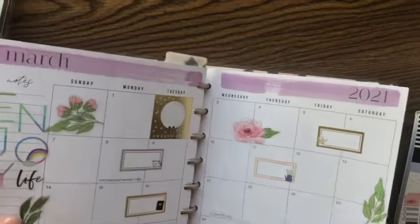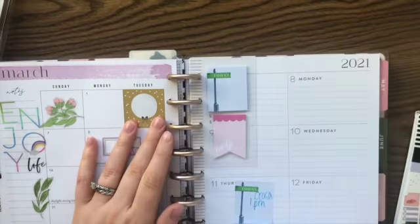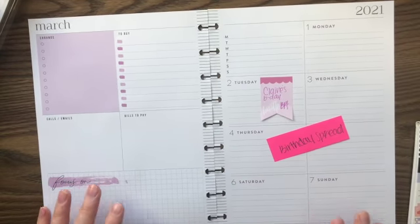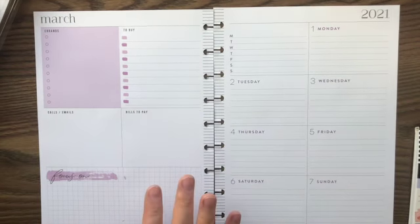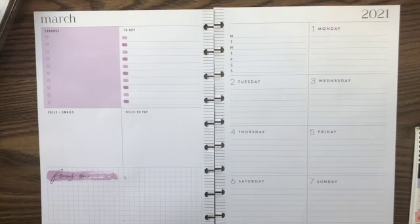Hey guys, it's Christy from Creatively Christy and we are going to do the next weekly spread in my new planner. This will be another birthday spread just because I have two family birthdays within two weeks of each other. This is for my daughter who turned nine. I decided to go with the purple that's over here so I won't be covering this page up today.